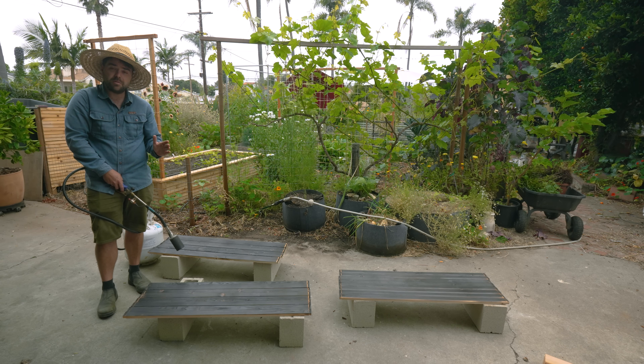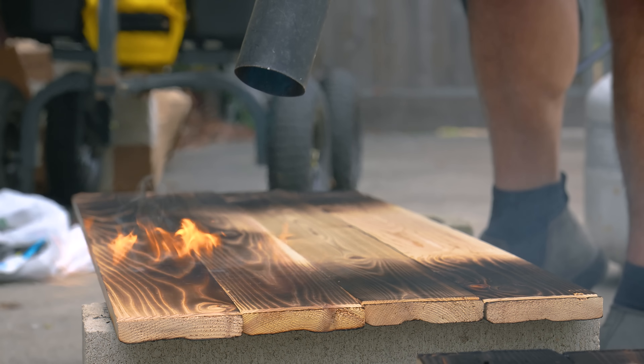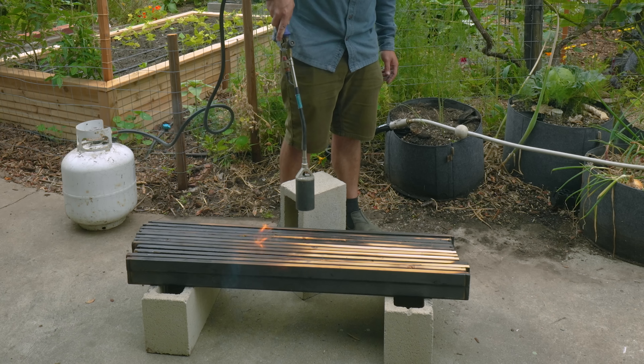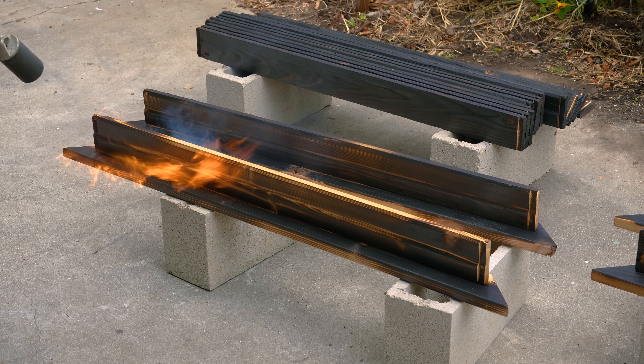Now we've done one side of the bed. I'll be flipping this over and doing the back side as well so you can see the difference. One thing I want to mention is that this will stain you at the beginning, but we're going to take care of that at the end of the process. This is what we're going for - full dark crackling on the wood. It took about 30 seconds to a minute to do one side of these panels. To maximize the use of this method, you want to burn every single section of the board - both ends, both faces, and the long edges.